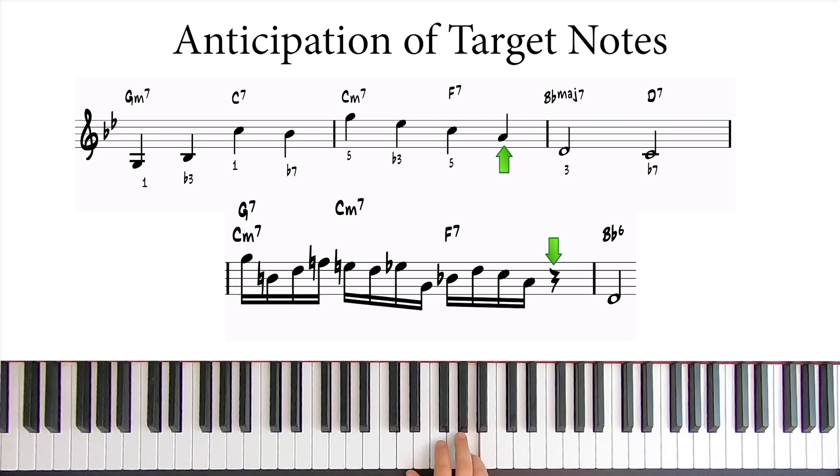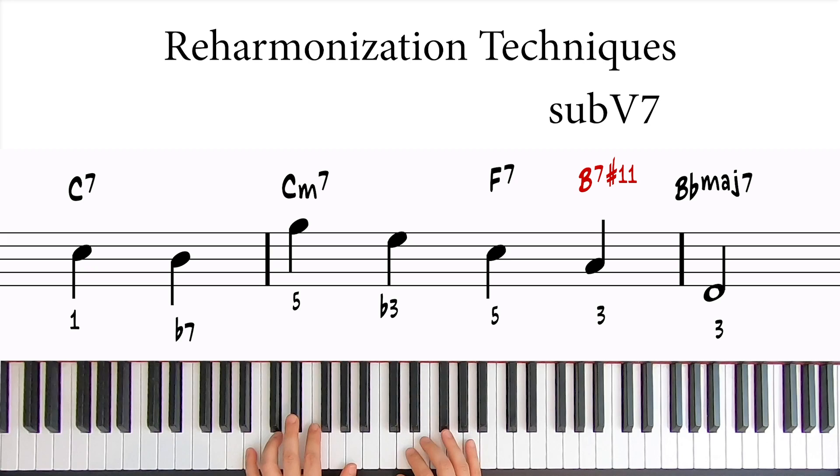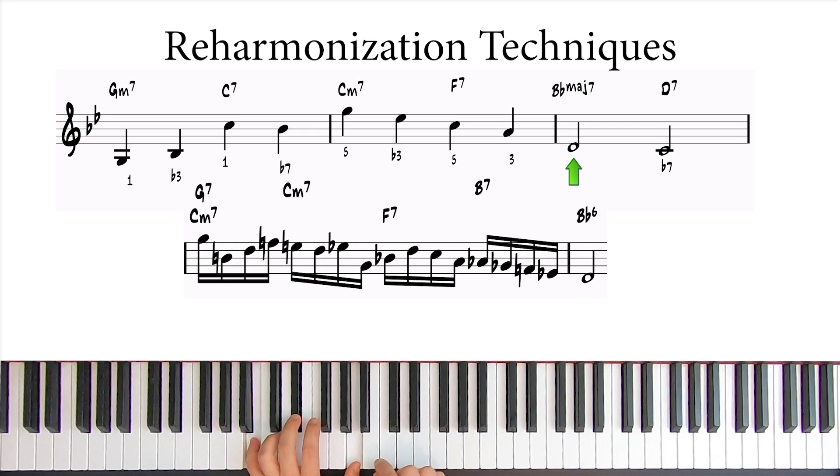Now we have an entire beat to connect the A with the D. So let's add a reharm here by substituting the F7 — which is the 5-7 — with the sub-5, which is B7 with a Lydian flat 7 scale, and connect the notes with a descending B7 Lydian flat 7 scale. So we get A, G#, F#, E#, D#, to D. I'll write it using flats since it makes more sense in the current key, because actually we should be talking Cb7 as the sub-5, but B7 is easier to think about in the current key.